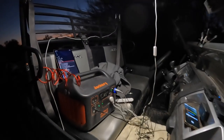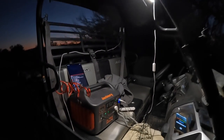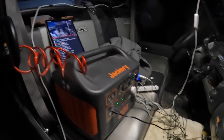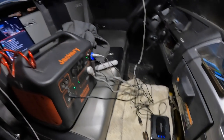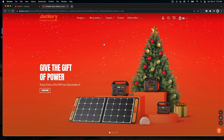Got the buggy all set up — you can see it. Got a light up here and the Jackery battery — that's the Jackery 2000. I also added a hi-boost cell booster to the buggy. You're going to see a whole video on that. It was added for events just like this.